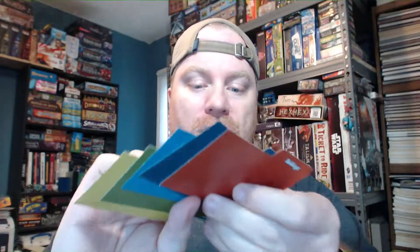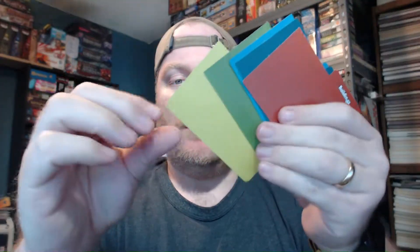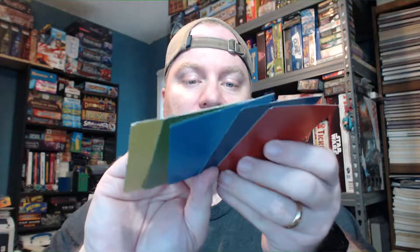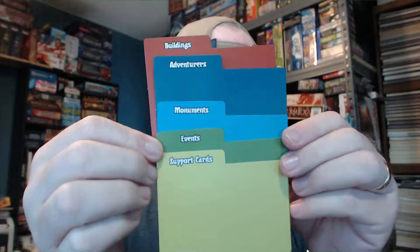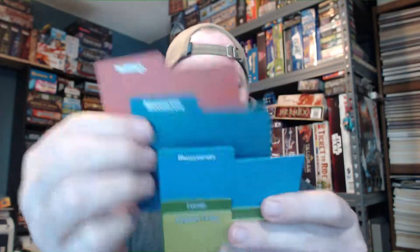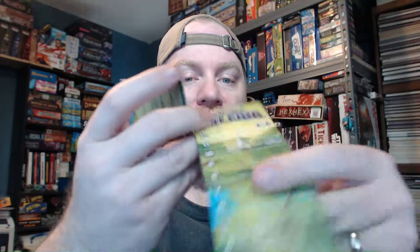There's a sponge in there, and we've got some tabs — they're cardboard, and you can tell they've been punched out because they've got the little sprue marks. A bunch of different colors, and I believe each color represents the type of card: buildings, adventures, monuments, events, and support cards. I wish they had been offset so you could see them better, but the number of cards will keep them apart enough. We've also got player boards — harvest, develop, build, recruit, tax — and a score card.